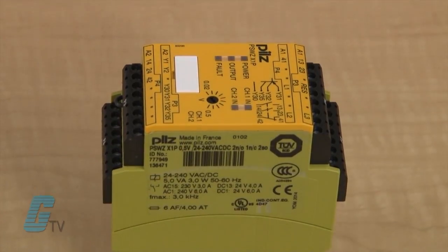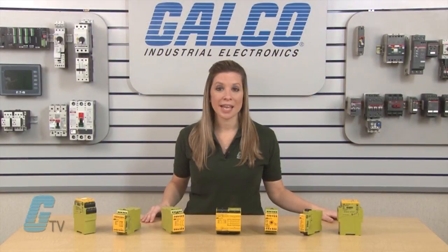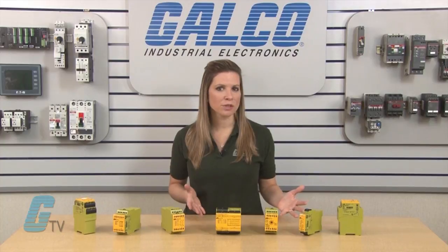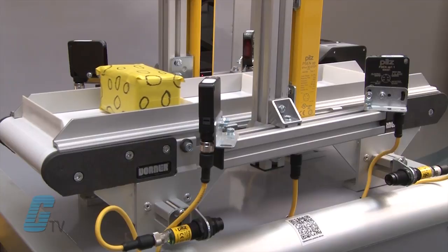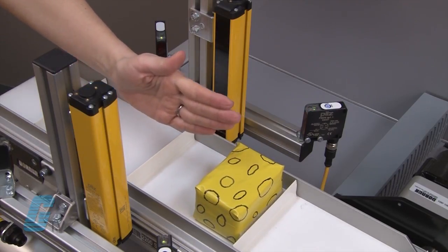For monitoring safe voltage or standstill, the PSW-Z models are recommended. The PM-UT models can provide instantaneous e-stop monitoring and can be used for muting applications. Muting allows for a temporary suspension of safety functions for certain objects to pass through a light curtain without tripping the system, while preventing other objects from entering.